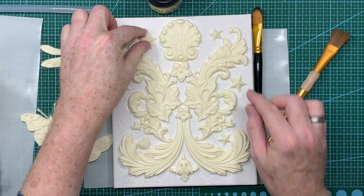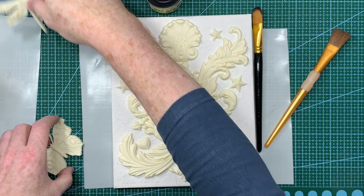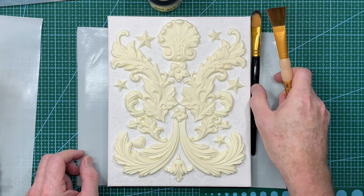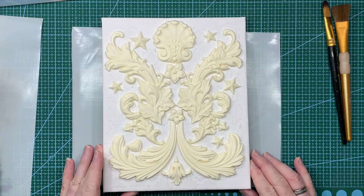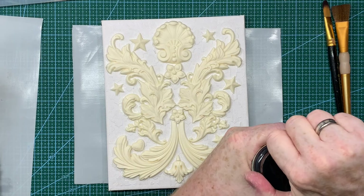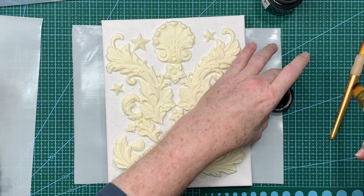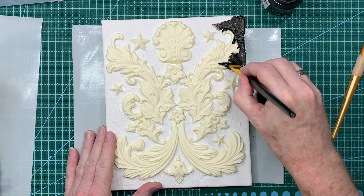Before I stick on my dragonflies and insects, I want to paint the whole canvas in black. The whole idea - the name for the canvas I thought about was Nocturne - so I wanted it to have a night feel. I know dragonflies and butterflies don't come out at night, but moths do - artistic license and all that. So I've got some Indigo Blue black gesso and I'm going to cover the entire canvas and all of the pieces in a couple of coats of black gesso.